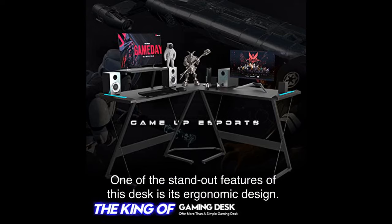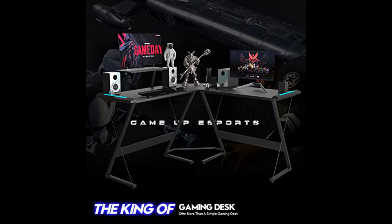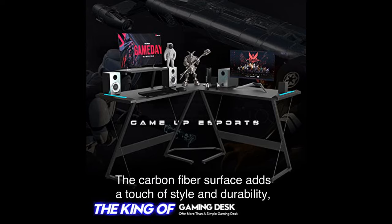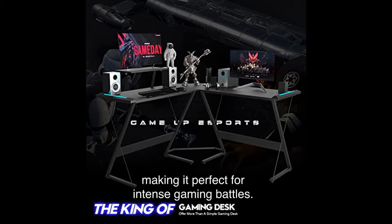One of the standout features of this desk is its ergonomic design. It's built to provide maximum comfort and support during those long gaming sessions. The carbon fiber surface adds a touch of style and durability, making it perfect for intense gaming battles.